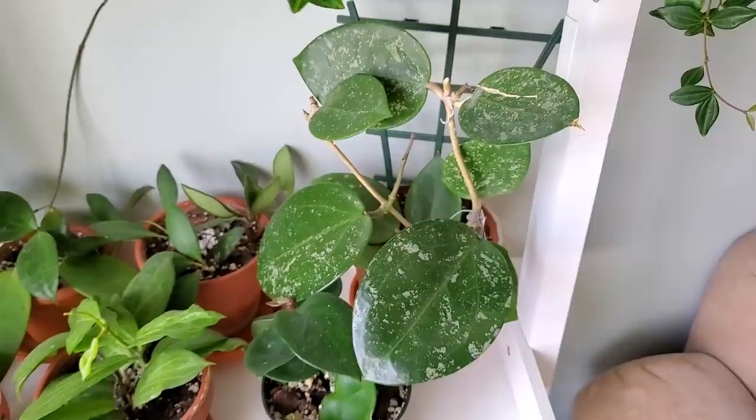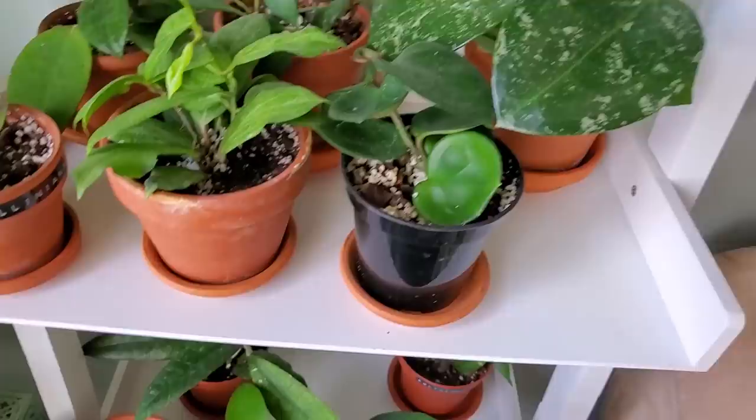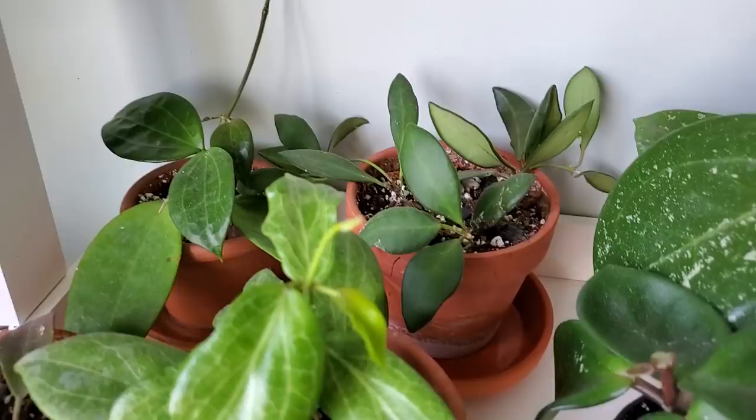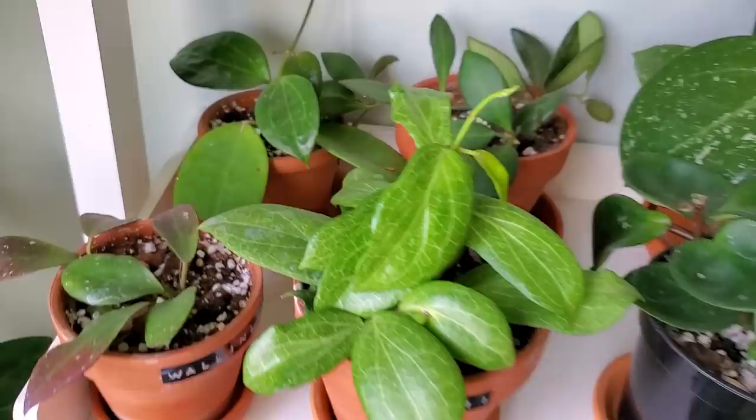Here is the Hoya Chelsea. I do have labels for all my Hoyas — I did make a video about that previously. This one here is the Fitchii. I don't know what the ones are back there, but they look awesome.